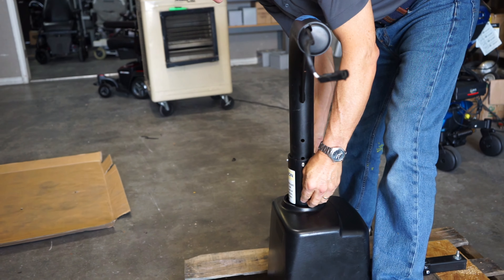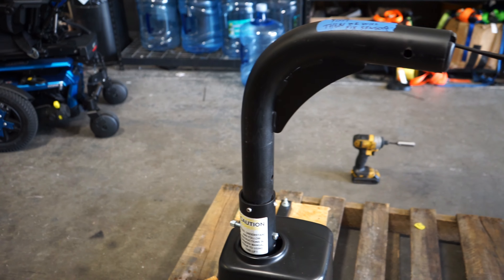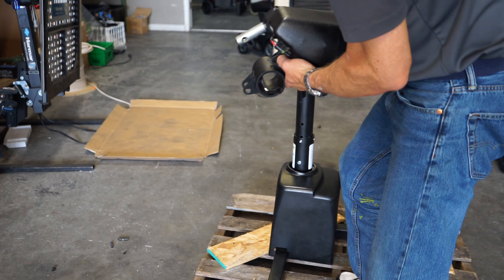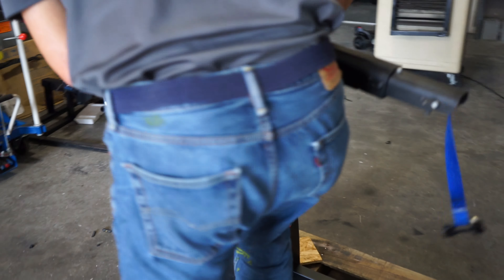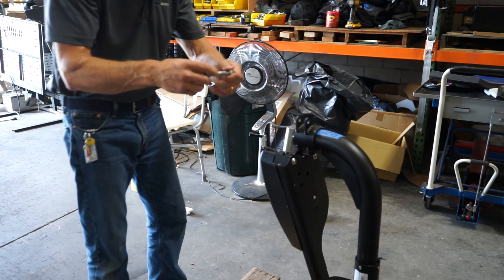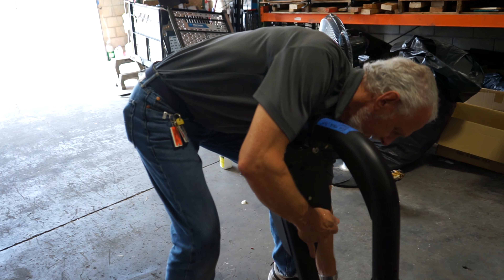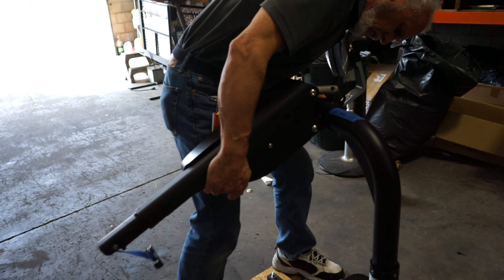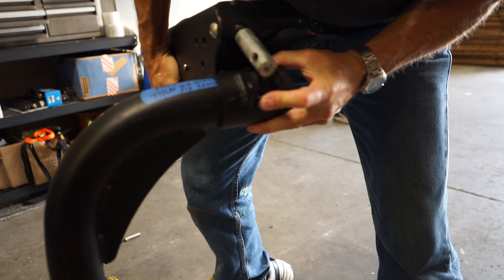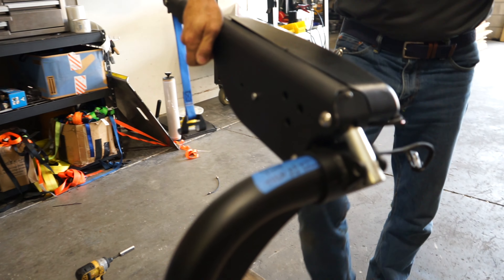So put that pole on next, and the next thing you'll have to do is put your beam on. Run the cable through the beam, put the beam on here. With this beam, you have one big bolt right here — leave it in the beam. Put this big bolt right through here — the bolt goes through this hole right here all the way across — and then you just put your other bolt here, and your lift is ready to go.